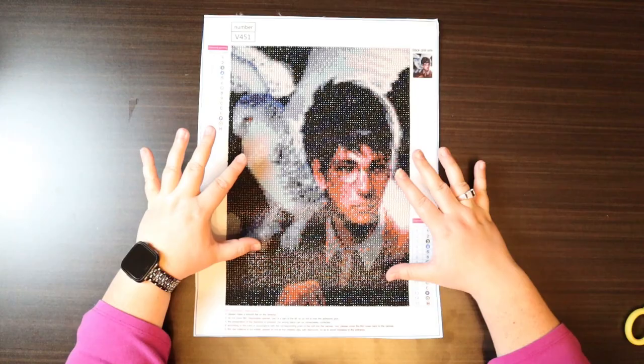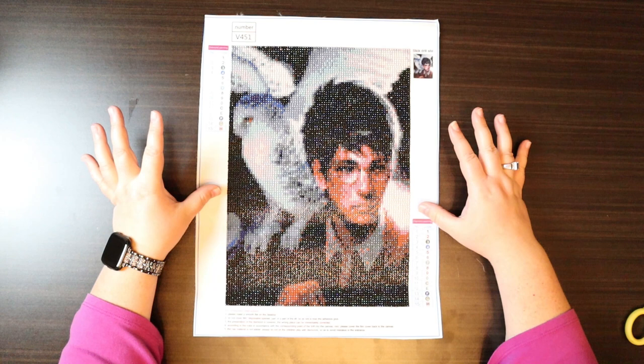Hello everyone and welcome back to my channel. Today we are going to do the review and framing of my latest project. This is Harry Potter and Hedwig.